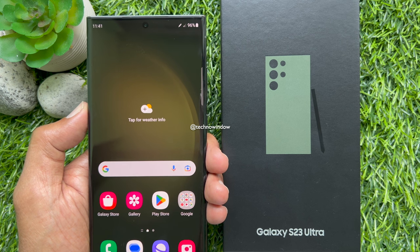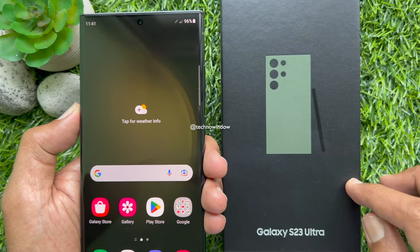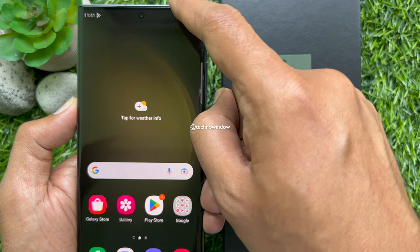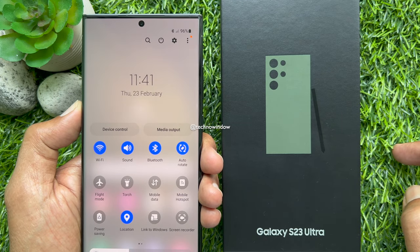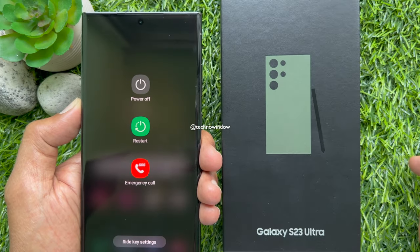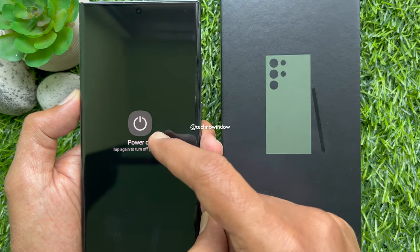Another way you can power off your phone is using the quick settings panel. Swipe down twice from the top of the screen. Tap the power icon in the upper right of the screen next to the settings icon, then tap power off.